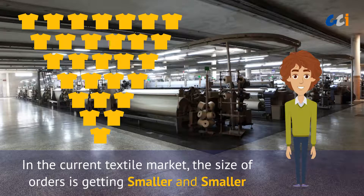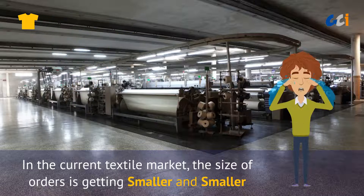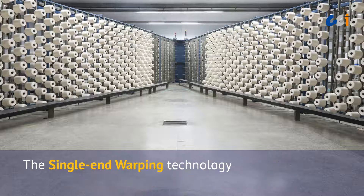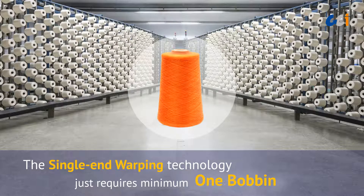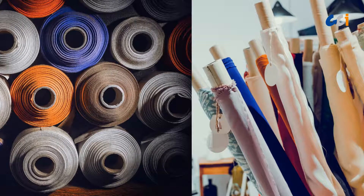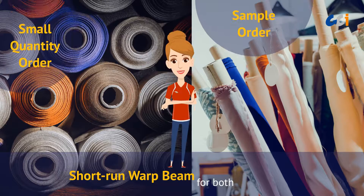In the current ever-changing textile market, the size of orders is getting smaller and smaller. Unlike the great number of yarn bobbins required on a traditional warping machine, the single-end warping technology requires minimum one bobbin for the warping. This makes setup faster, so users can easily produce short-run warping for both sample and small quantity orders.